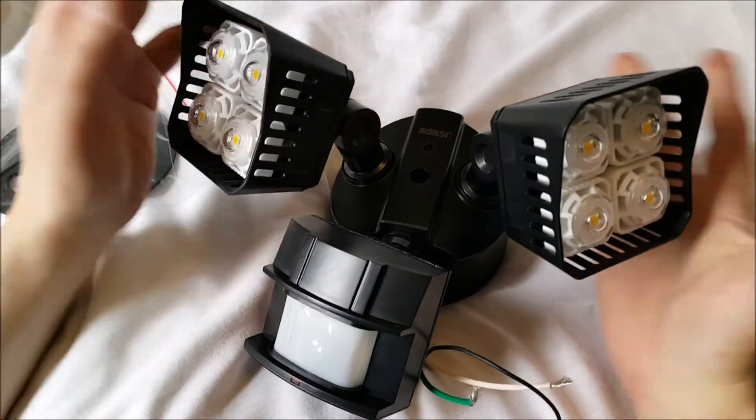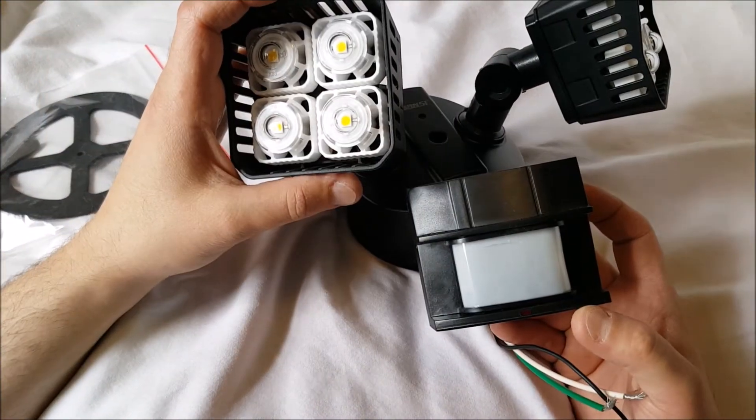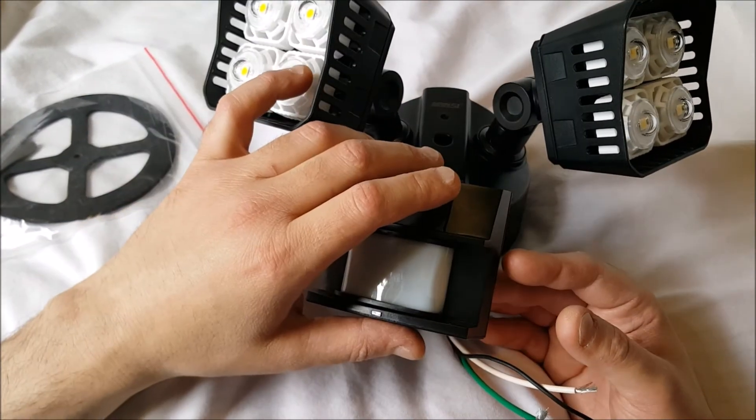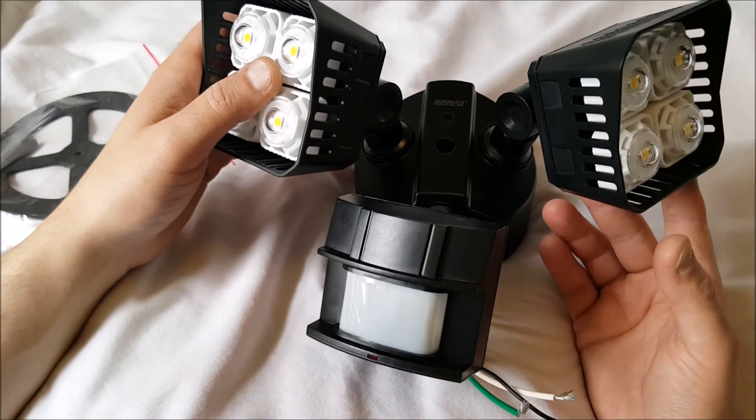That's it — the Sansi light. I need to get this installed. Maybe I'll give you some pictures of it while it's running, but you'll find the link down in the description once I get the review posted.